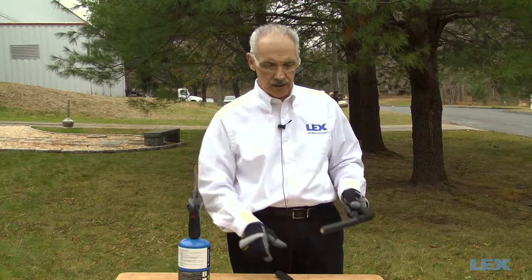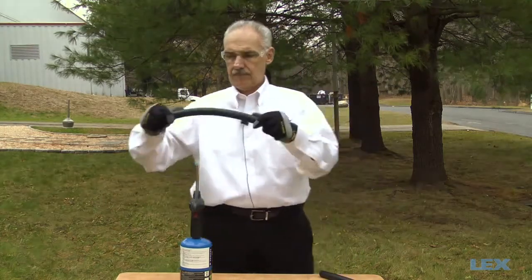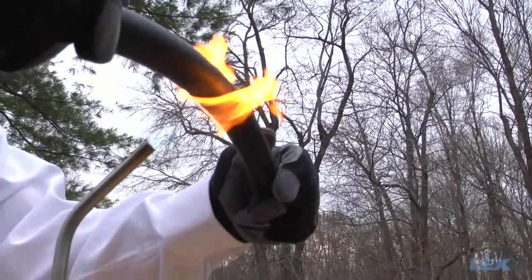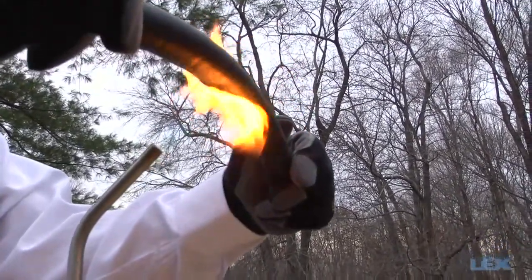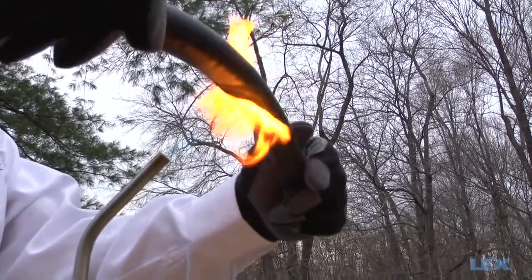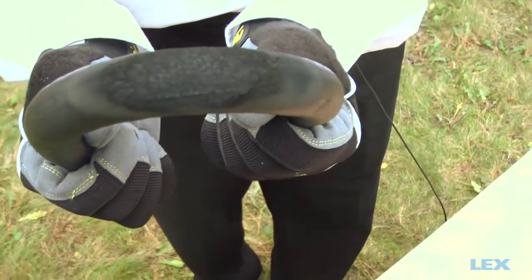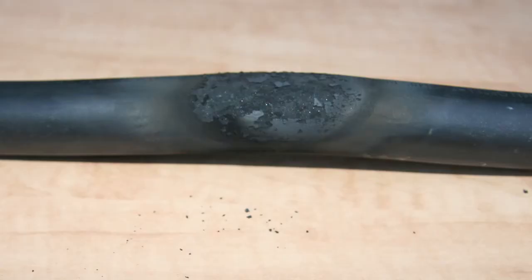Now let's take a look at the type W cable following the same procedure. As you can see, there was very little smoking and the cable surface is still intact — there was no melting or deformation.